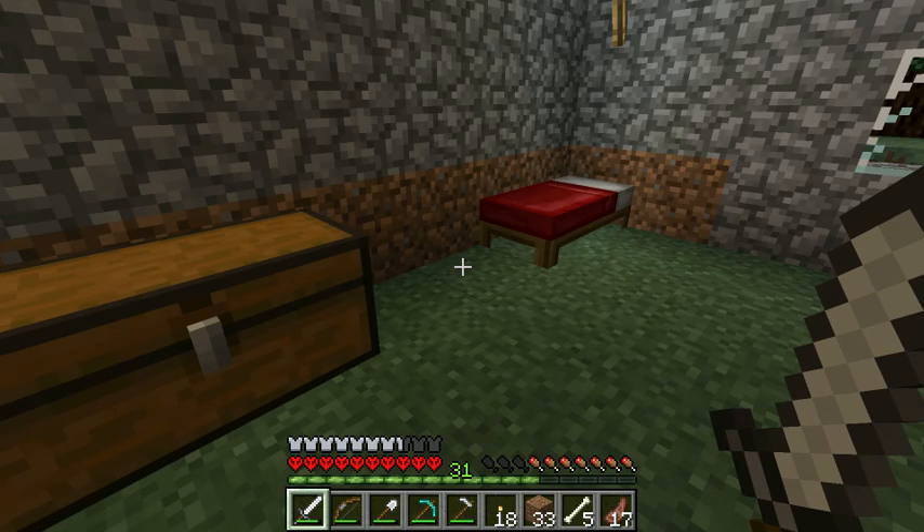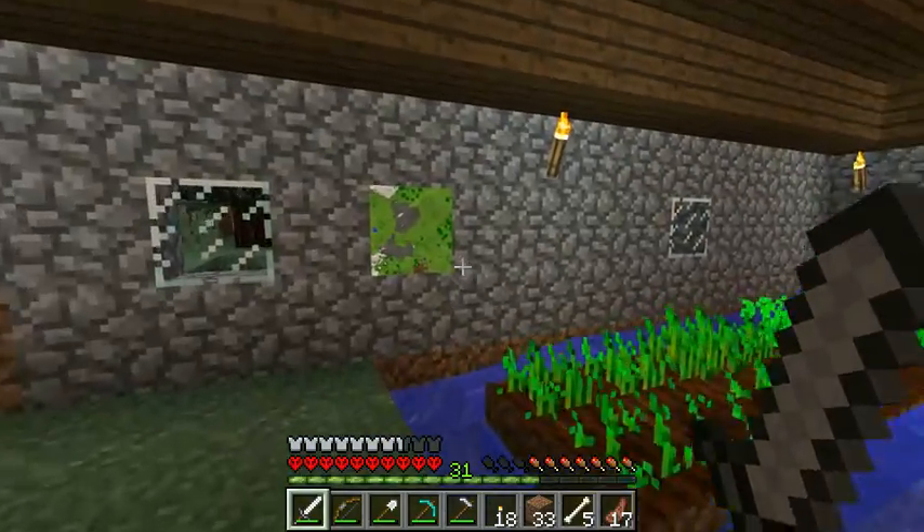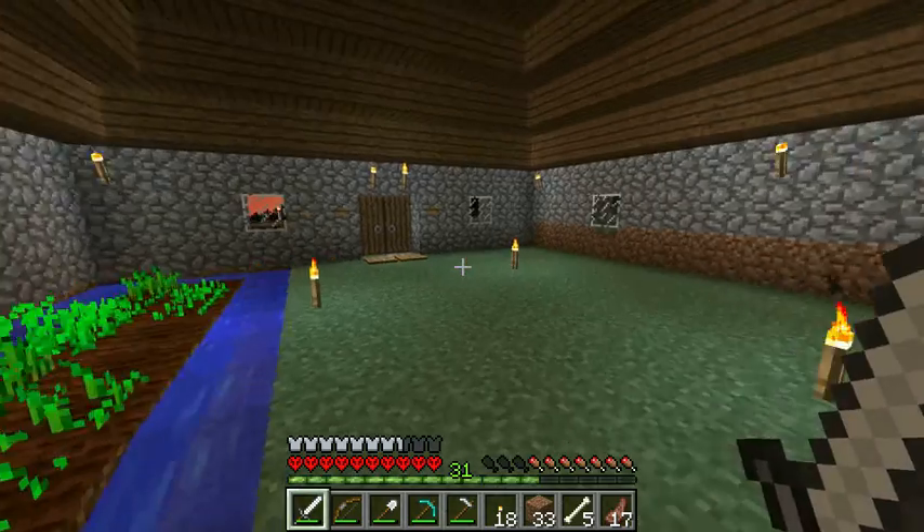Welcome back. I'll briefly talk about two different things: how to make a bigger map, and how to color sheep using dye.